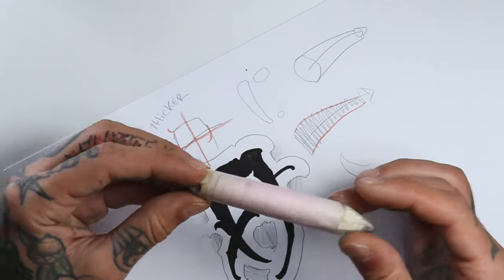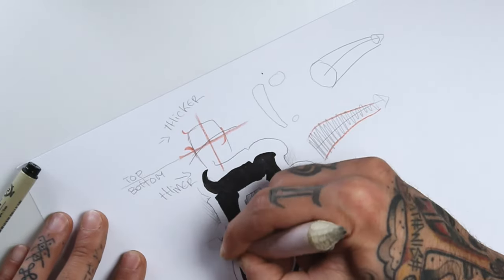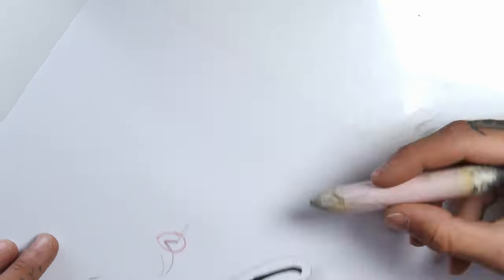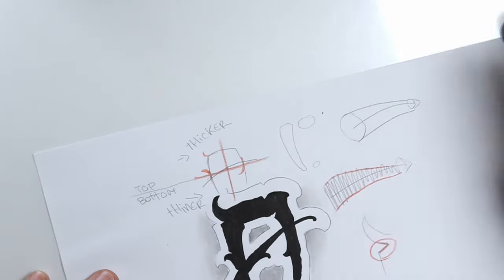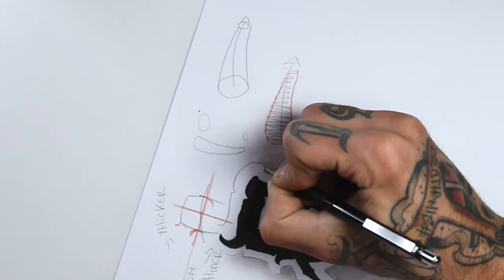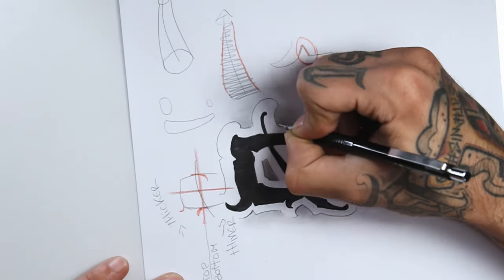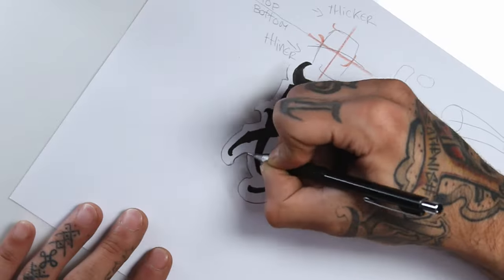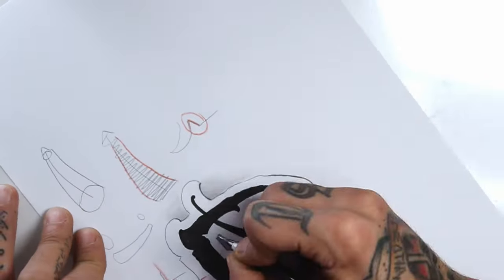To smooth these shadows I'm going to use this blending stump. It's pretty easy to use — I'll just go over the shadows we did before. I'll go back to this outer line and all the parts that are facing down I will make a little darker and thicker, just so it has a small 3D effect. It's actually a really small detail that makes a big difference in the overall look of the letter.